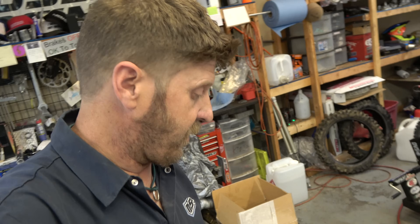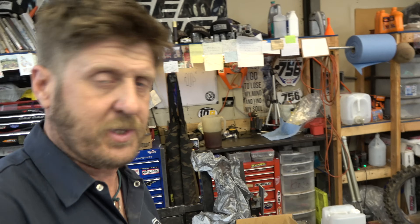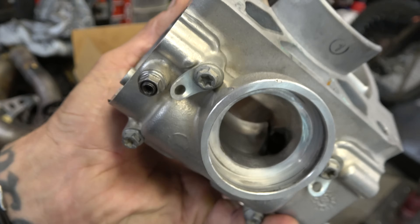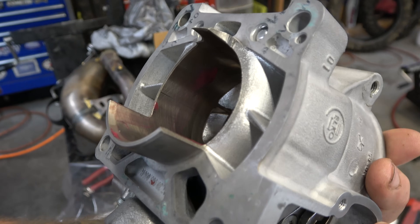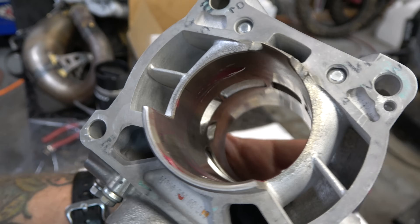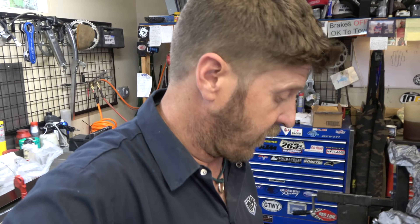I'll bring you guys back when we're starting to put the top end back on because some cool stuff has been done to it. Got the bottom end all together — now putting the top end together with a Vertex piston. Here is the cylinder. They've got the ports moved around a little bit and all dremeled — it's pretty hard to tell on camera, but whoever did this did a great job. Really excited about that.